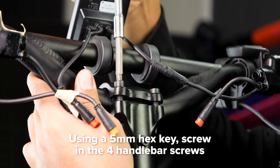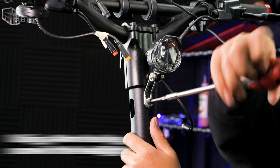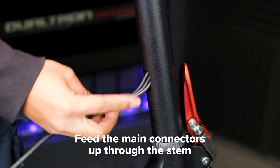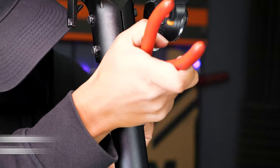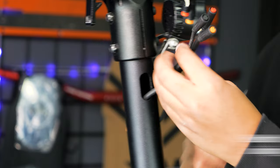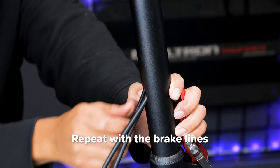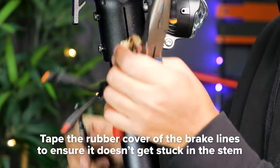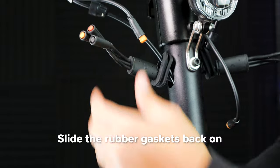Next, screw the handlebar into the stem adapter with a 5mm hex key. Then install your headlight with a 4mm hex key. Feed the cables up through the stem beginning with the main connectors. To get them out of the hole, we recommend pushing them out from the other side with needle nose pliers. Repeat these steps with the brake lines. We suggest taping the rubber cover towards the end of the brake line so it doesn't get stuck inside the stem.